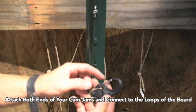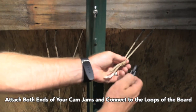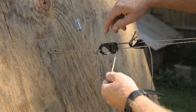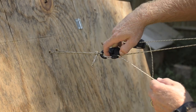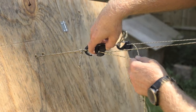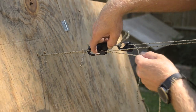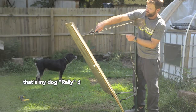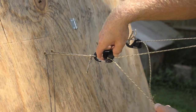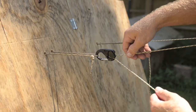Take your cam jam rope tighteners and attach one end to each of the loops you just tied. You're now ready to start playing around with the different angles of your backboard. To adjust the angles, take the loose tag end, hold it with the other hand, lift your thumb and that wheel up, and that allows it to slide forward or backwards. When you're ready to set it in place, make sure it's down in the groove, then release your thumb, and there you have it. Congratulations, your backboard is now complete!